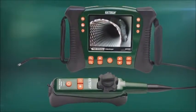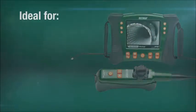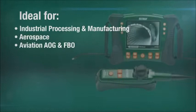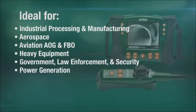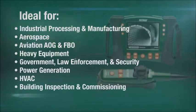The HDV600 video scope series is ideal for use in a range of industries, including industrial processing and manufacturing, aerospace, aviation AOG and FBO, heavy equipment, government, law enforcement and security, power generation, HVAC, building inspection and commissioning, and more.